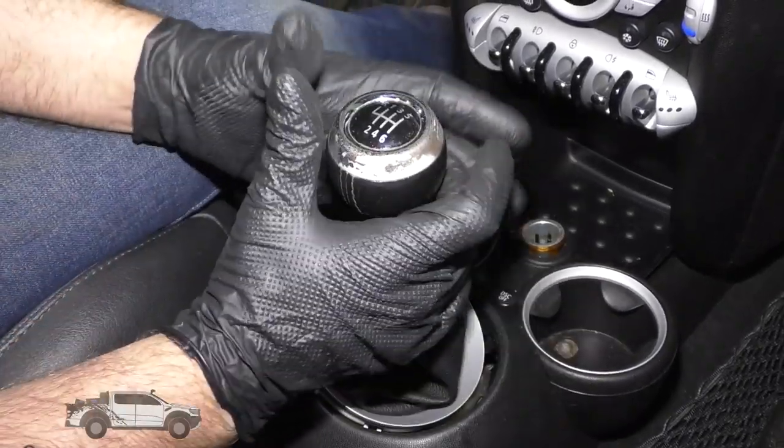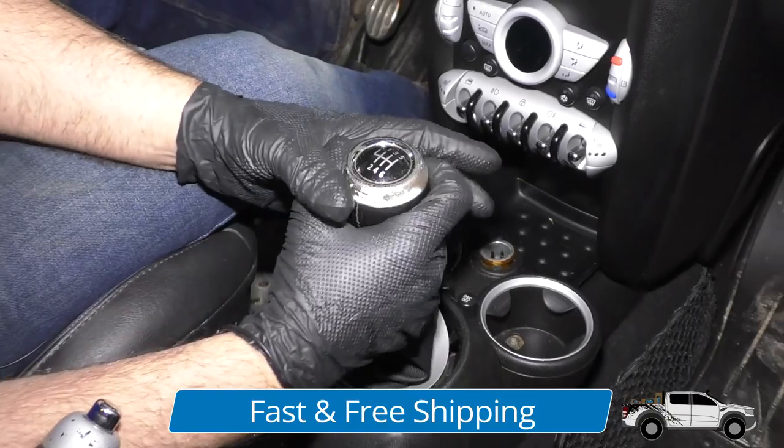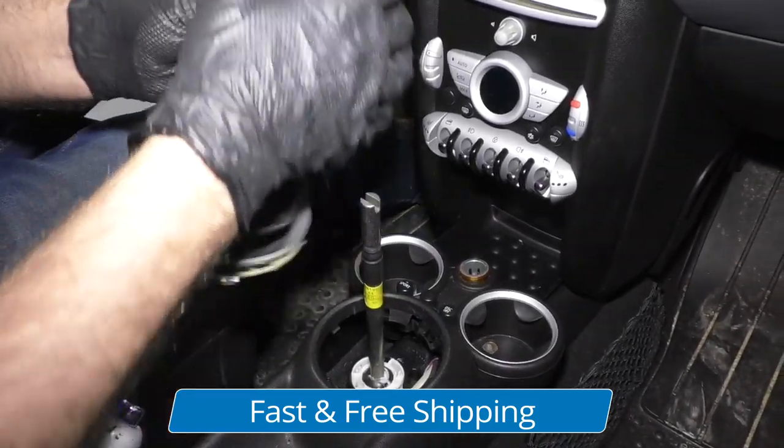Then you're just going to grab the shifter knob with all your might and pull it straight up. This may be pretty difficult. Just like that — that wasn't too bad.